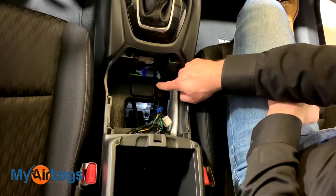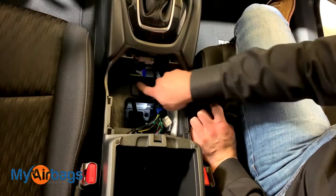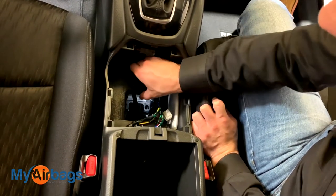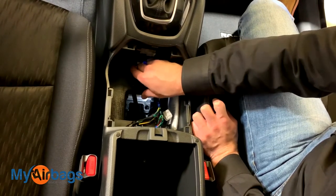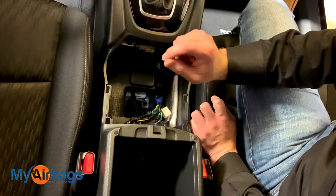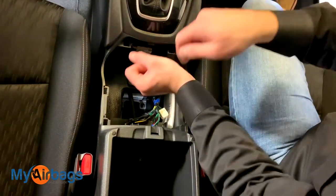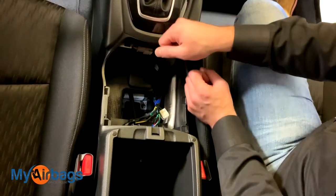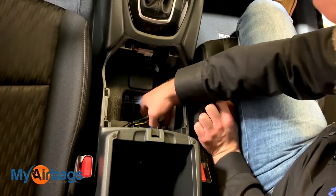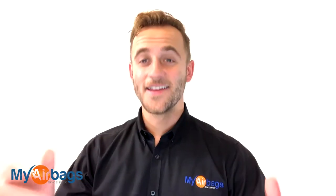Now we're going to come right down in here. The module is located right beneath this air vent. Instead of taking out the black air vent between us and the airbag module, we're going to use our deep 10 millimeter socket with an extender to get right down in there and take out the bolts. But before we do that, we want to get right in front of the module — the plugs are right in front and they're yellow.